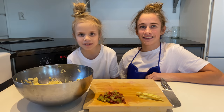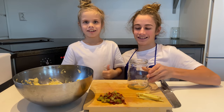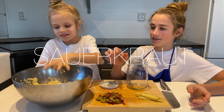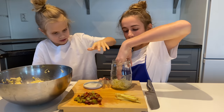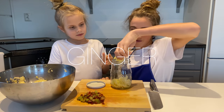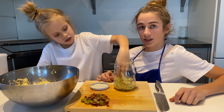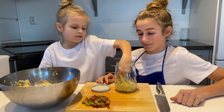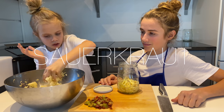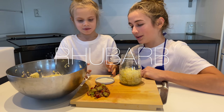Then we slice the rhubarb. We have to get frozen rhubarb because it's not in season right now. Now we need a jar and a lid. Now we need some sauerkraut, and now all of this — ginger. The little sticks, because they're thin they'll ferment fast. And now sauerkraut. You can put the rhubarb now.